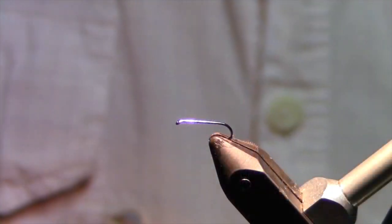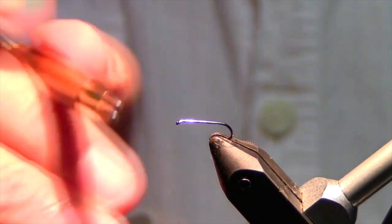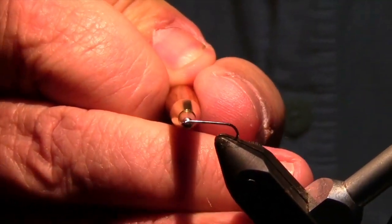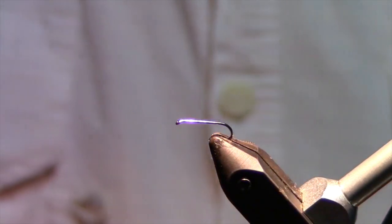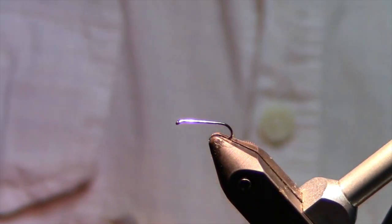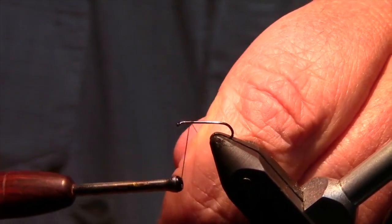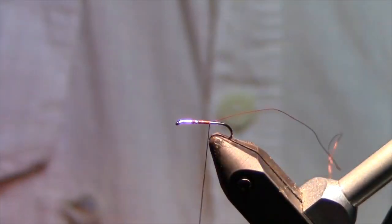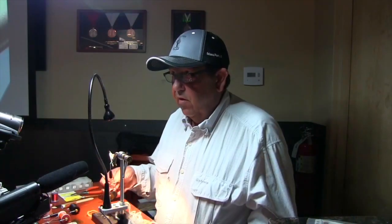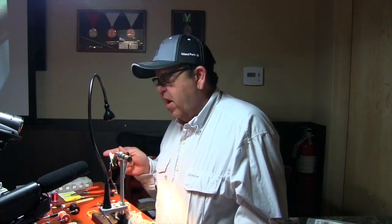You've got several points of reference on the hook. One is the eye of the hook, and where it bends to the point of the hook is what they call the eye. So when I say you start your thread about two widths of the eye back, you're gonna start your thread here and wrap back. If you get in the habit of always starting your thread at your reference point, you won't crowd the eye of the hook with your flies.